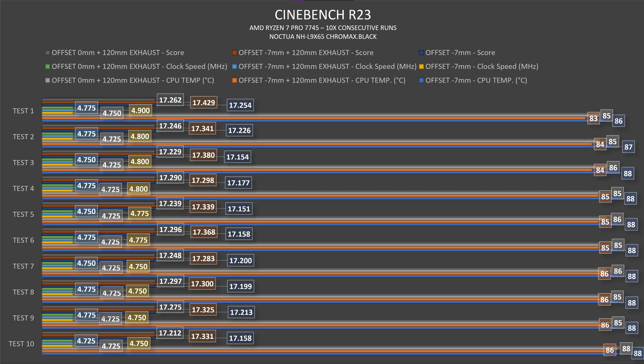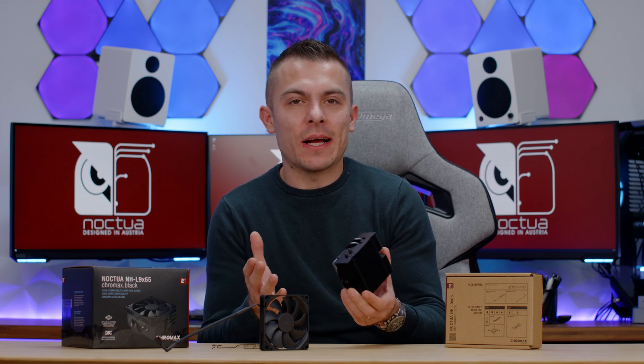Clock speed started at 4750 MHz, then dropped slightly to 4725 MHz, scoring 17,254 in Cinebench, circling around 17,200. For comparison, my benchmark with a 360mm AIO on that same CPU scored up to 18,000 — but honestly, this is a small cooler compared to a 360mm radiator, so we can't really compare them directly. The scores are still quite interesting.